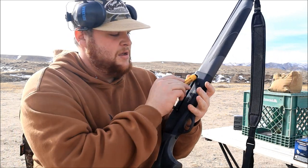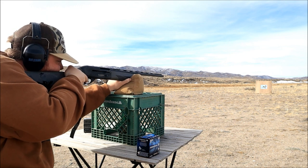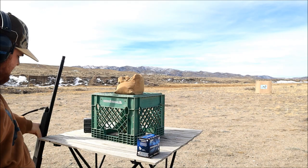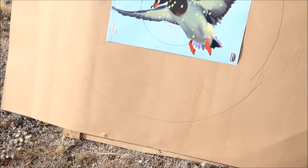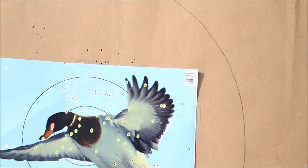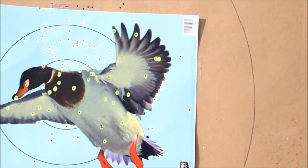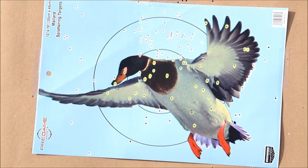First shot at 20 yards with Federal. The big difference I normally see is at 40 yards, not 20. Looking at the target — we have very little random pellets, good density on the target. I will say I put that shot just a hair high, but really excited to see what Migra does here.